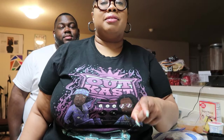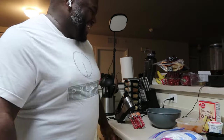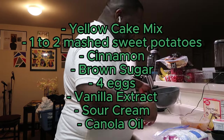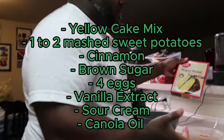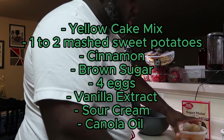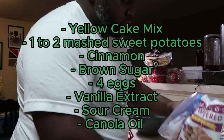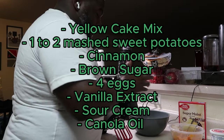All right, got your bowl. You have your yellow cake mix, because that's all you need. You know, sweet potatoes already made and mashed, sour cream. The sugar is for the glaze — that's a little later. You got your eggs.